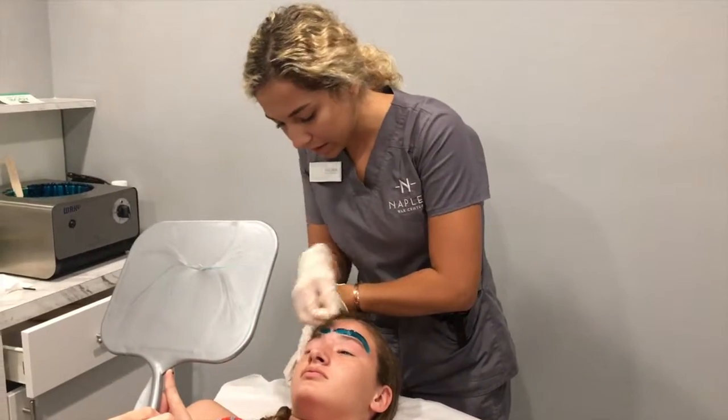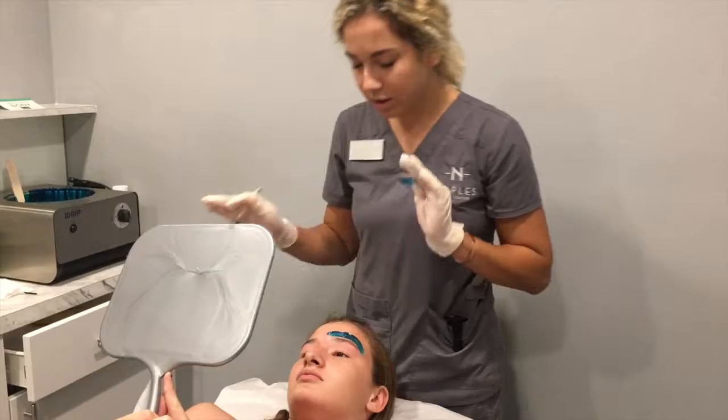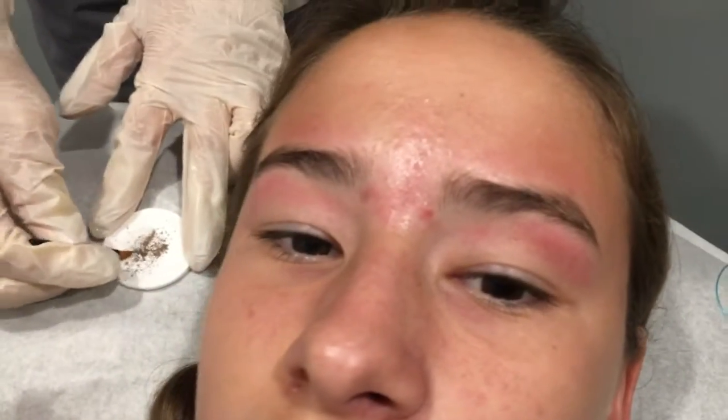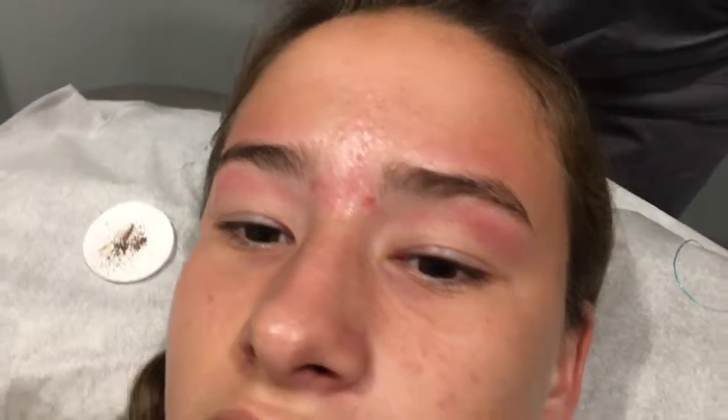If you start it later, you're going to be behind, so the sooner the better. So we've got the waxing done. It's a little red right now — it's all cleaned up. And now we're going to fill them in a little bit, give it a nice little finished touch.